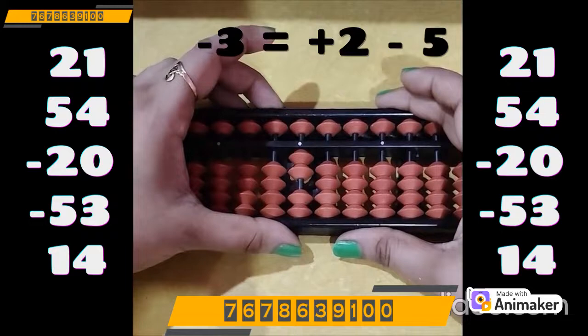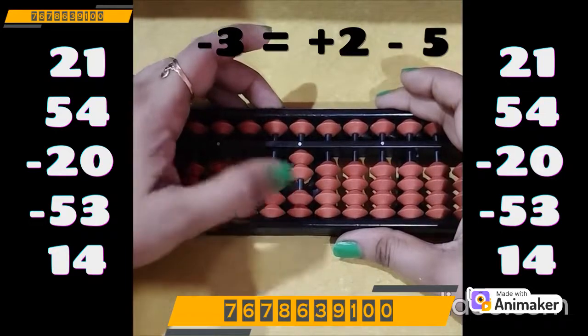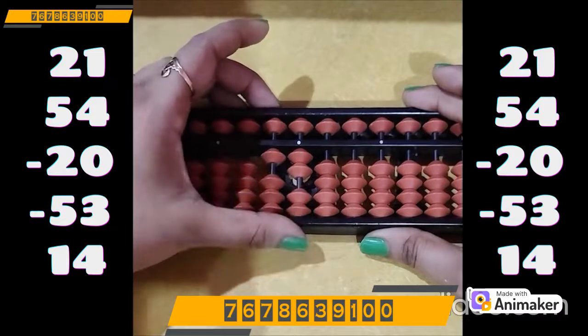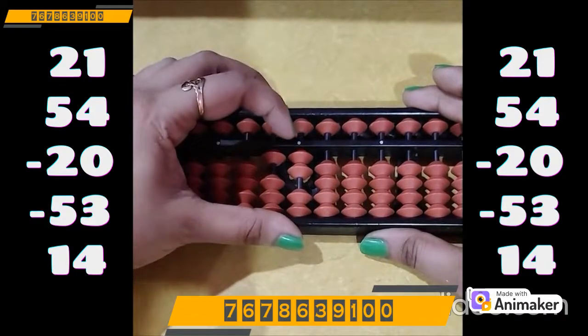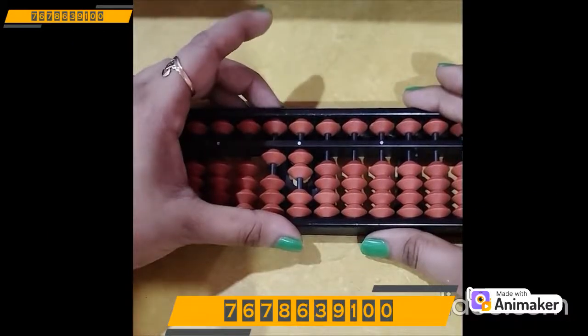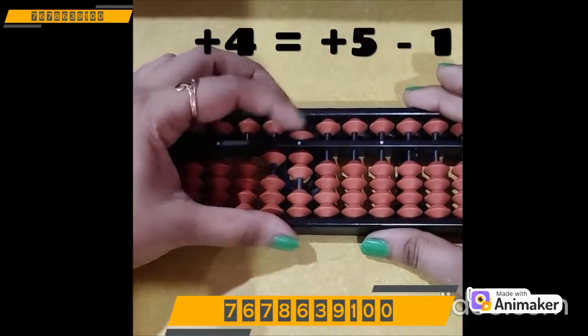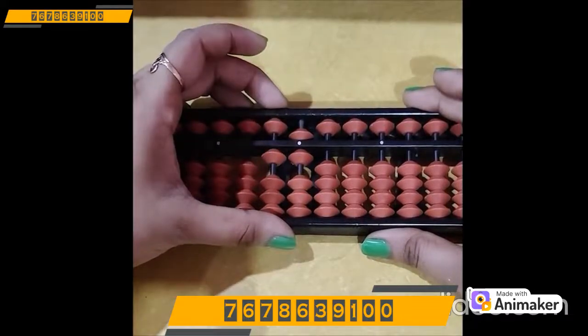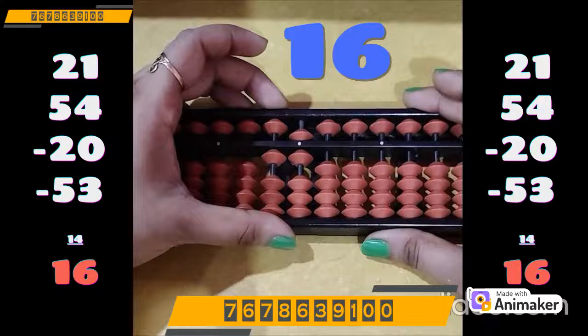Now do plus 14: plus 10 on the tens rod. Plus 4 on the ones rod, but we are not having the beads. Which complement are you supposed to use? Plus 5. Plus 5 minus 1. So what is the final answer? 16.